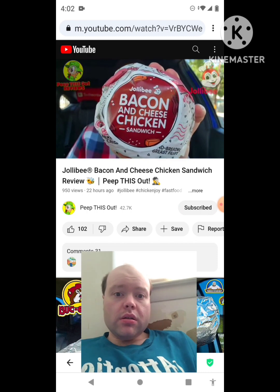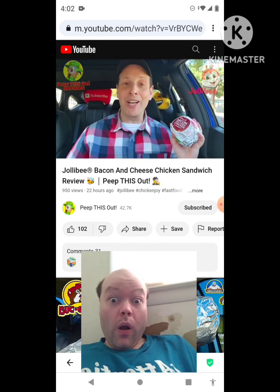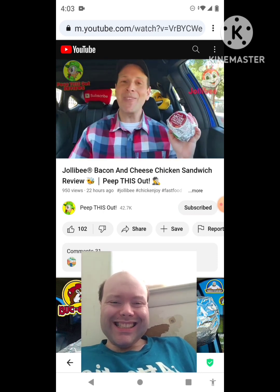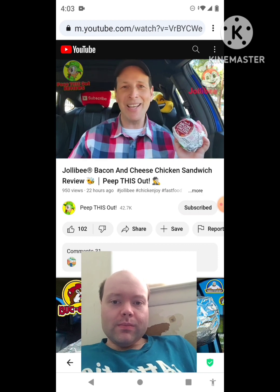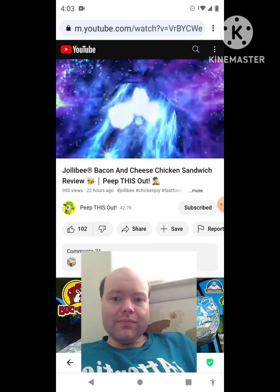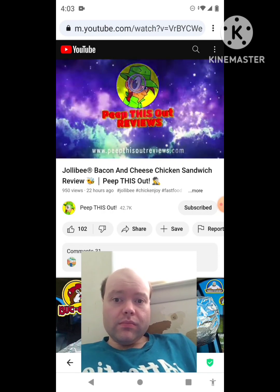It looks like the chicken sandwich over at Jollibee is getting a nice little upgrade, and I'm most definitely here for it — and judging by you clicking on this video, so are you. Sit tight because up next I've got their all-new bacon and cheese chicken sandwich. I'm Ian K and you're about to Peep This Out. Welcome to Peep This Out Reviews — stay frosty.